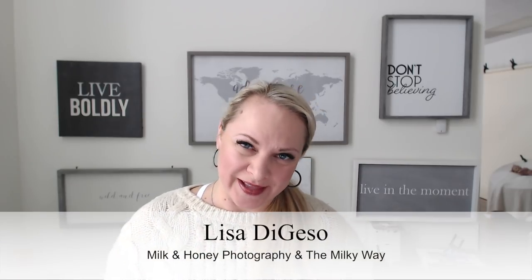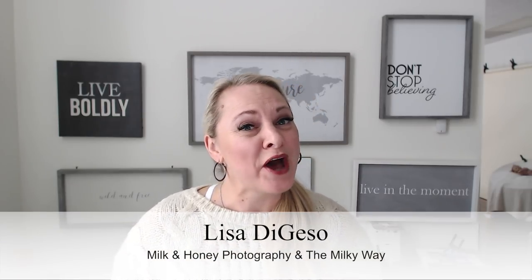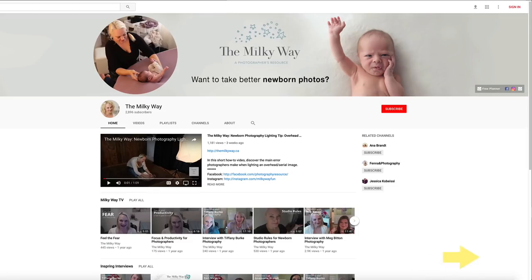I'm Lisa from Milk and Honey Photography and the Milky Way, an online photography school that empowers, educates, and inspires newborn photographers just like you. If you haven't already, hit the subscribe button and ring the bell. I would love to be able to bring you these weekly tutorials to help you grow as an amazing newborn portrait artist. I am so excited to invite you behind the scenes on a shoot with me to see how I wrap a newborn in a session.